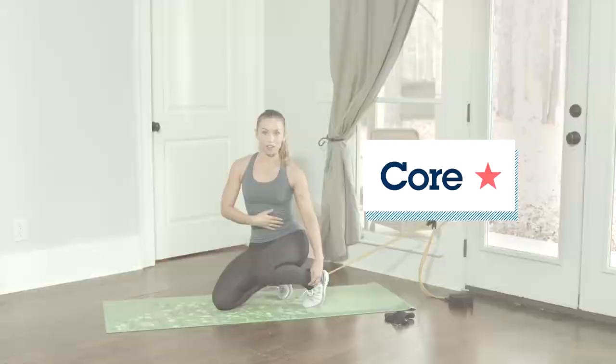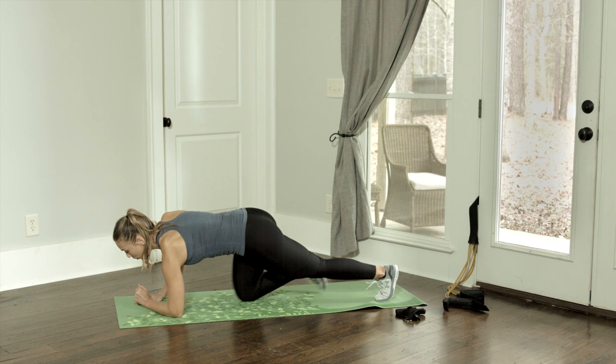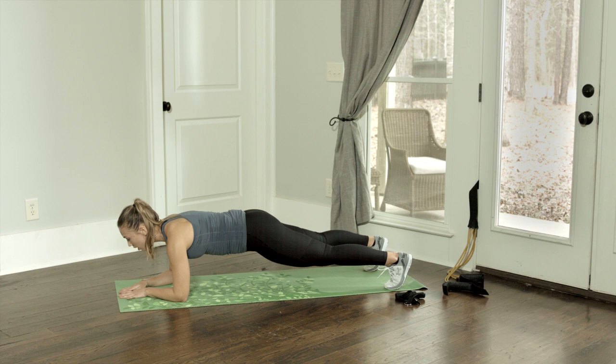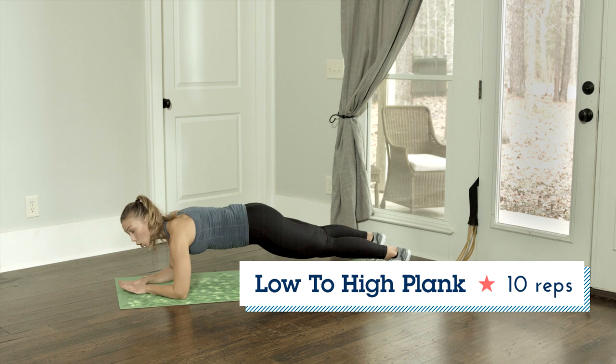Now we're going to hop right into the core. We're going to start in a low plank, so I'm going to be on my forearms. My back is straight, my core is engaged, and my butt is down. If you need to, you can also be on your knees — that's the modification. We're going to do low plank to high plank: come up on our hands and then right back down, alternating the side that we come up with.